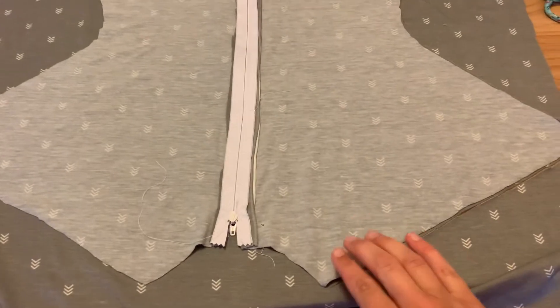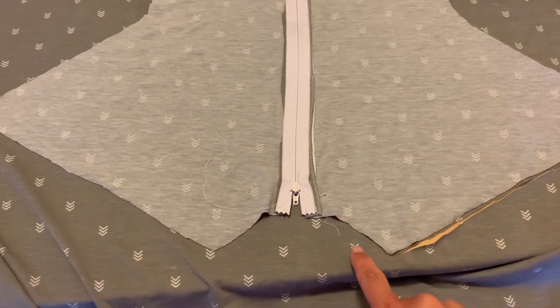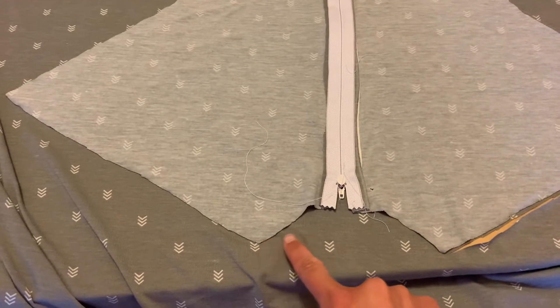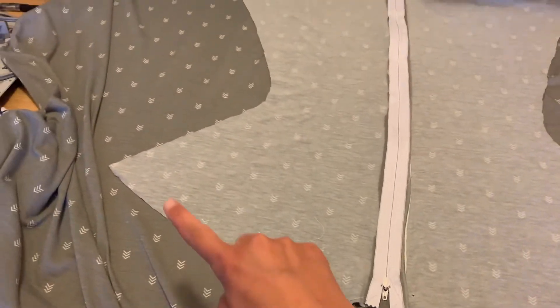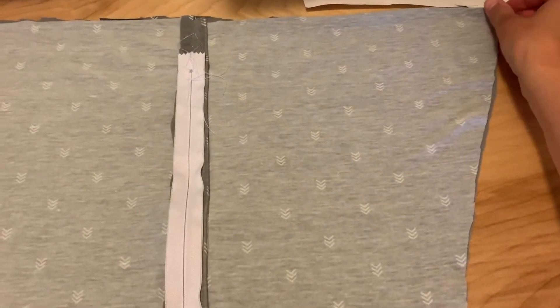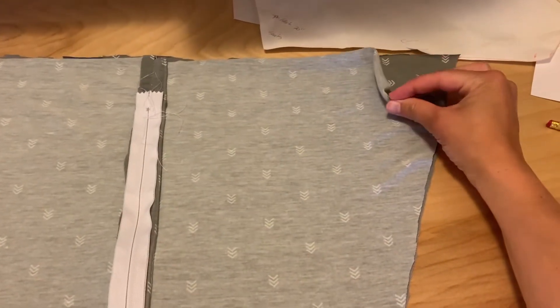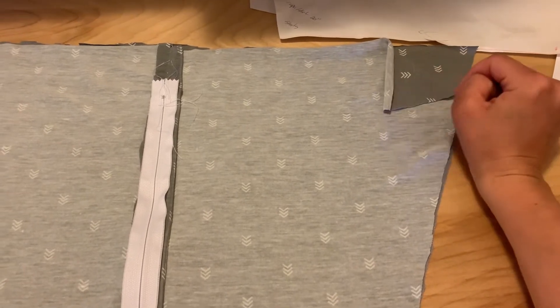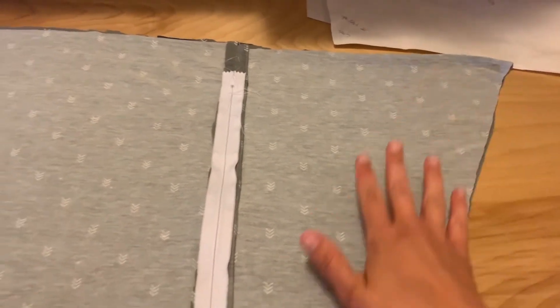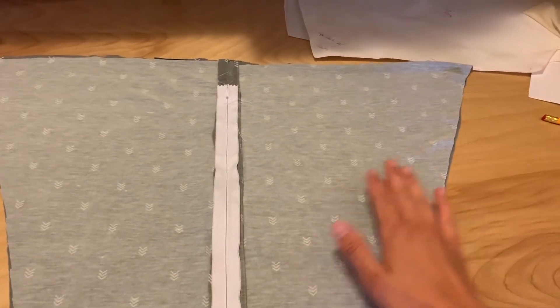Once I've gotten the front part done, I'm going to go around and cut out the back. I like to do it after I've already done the zipper because sometimes I can mess up with how much it's folded over and my edges won't line up as nicely. When you are cutting it out, just make sure at the back of the neck that you leave the extra space.